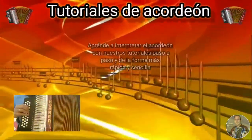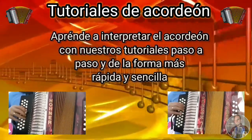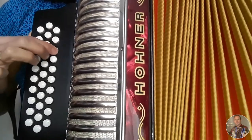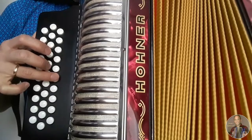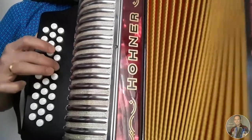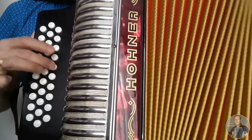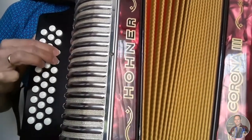Empecemos. Empezamos cerrando, cerrando y hacemos esta figura cerrando y abriendo al mismo tiempo. Ahora cerrando, abriendo, cerrando, abriendo, abriendo.